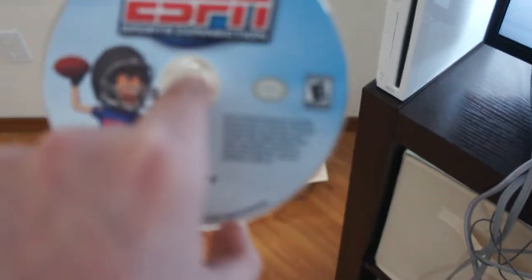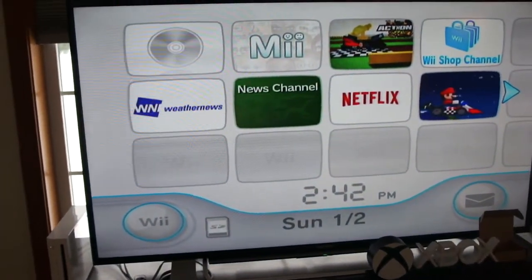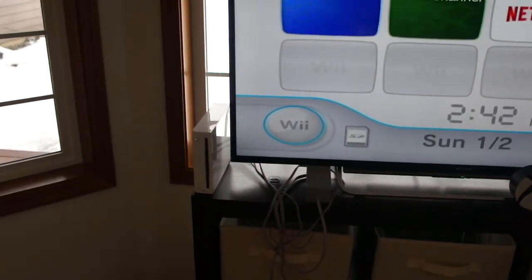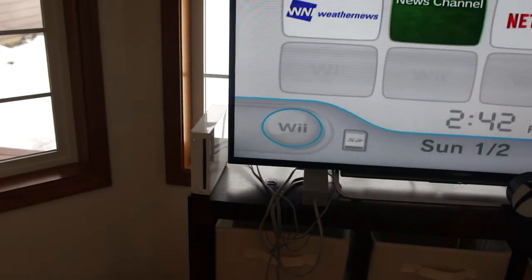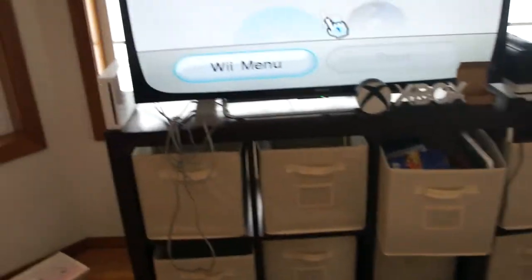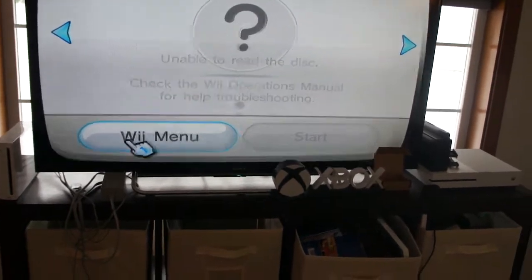Next up, Sports Connection for the Nintendo Wii U. Let's see what happens. My Wii's making that weird sound. It won't read the disc. This is not gonna work either. Let's move on.